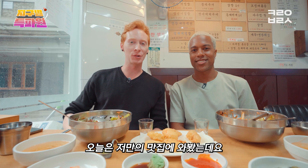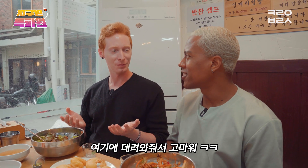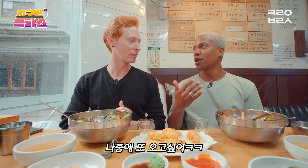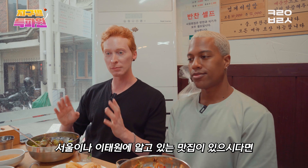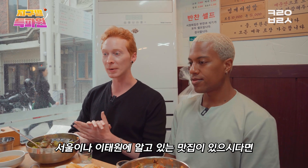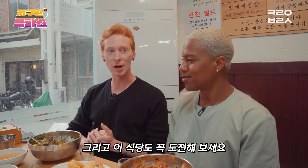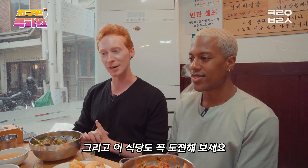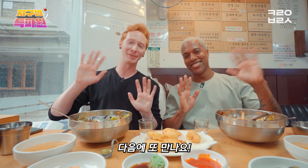So today we came to one of my favorite matcheeps in our local area. Thank you for bringing me here. What did you think? I want to come back here actually — there's a lot of things on the menu that we haven't tried, so I definitely want to come back. If you have any matcheeps around Seoul or Itaewon area, please let us know in the comments below. Make sure you come here and try out something on the menu. Thanks for watching — be sure to like, comment, subscribe, and we'll see you guys next time. Bye!